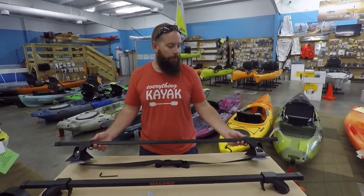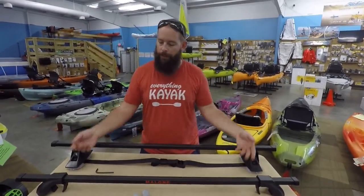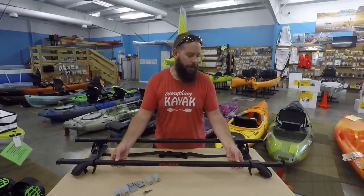So again guys, from Malone Auto Racks, this is the VersaRail and the Steel Top. Appreciate you guys tuning in. Cheers.